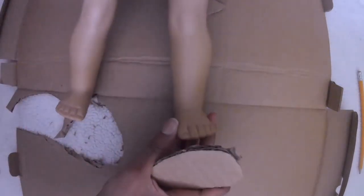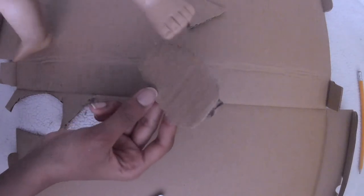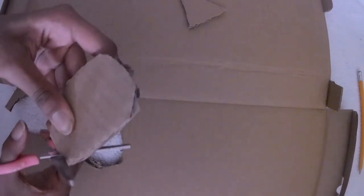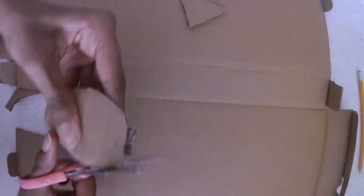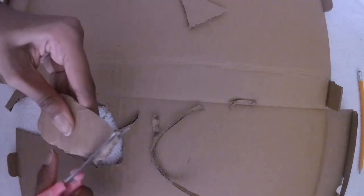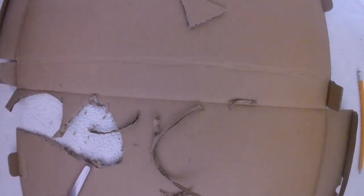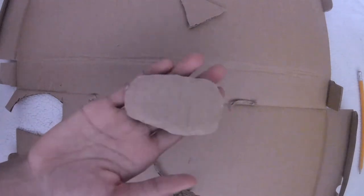Then I got my doll model and measured her foot against the sole. The sole was a little bigger than I wanted, so I made it smaller by cutting around the edge — I only cut off a little bit. Then it was about the size I wanted for the shoe, and the sole was finished.